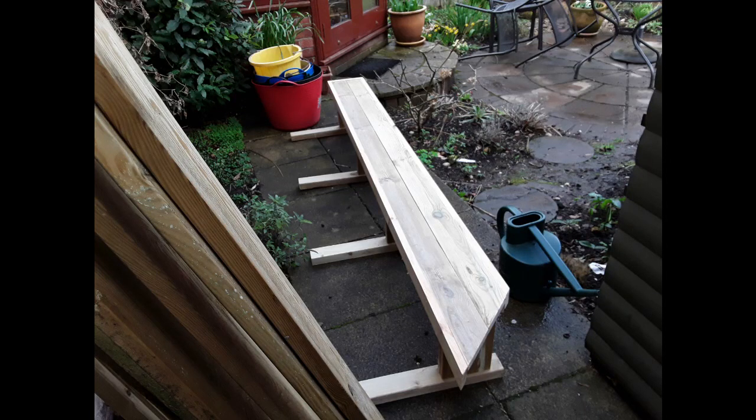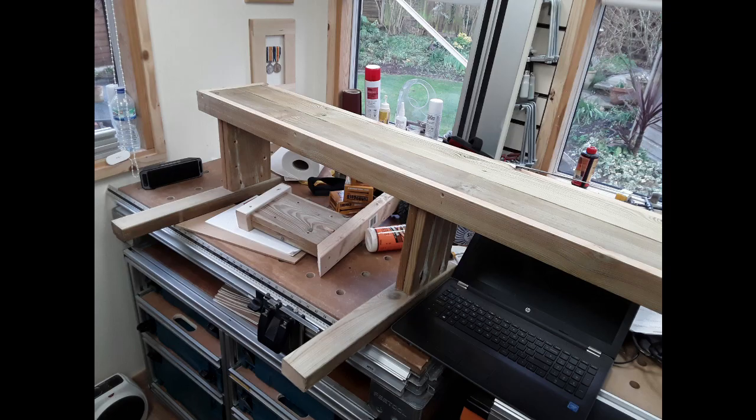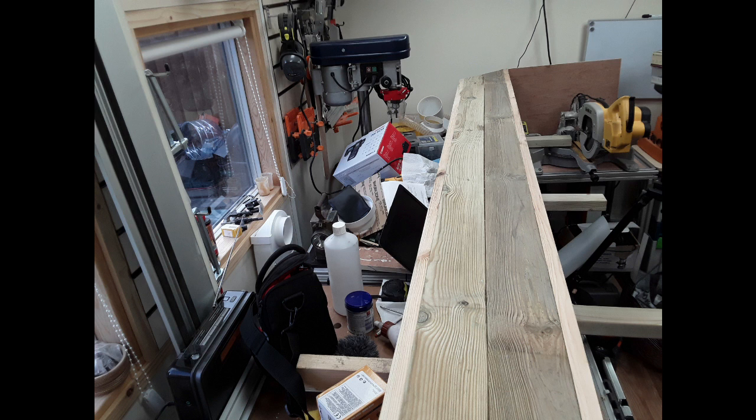And there's the finished bench when I got it home, which again was proving to be a problem getting it in and out of the car and in and out of the workshop, because it becomes much bigger in section when you've added the legs on. And it just about fits in lengthways.